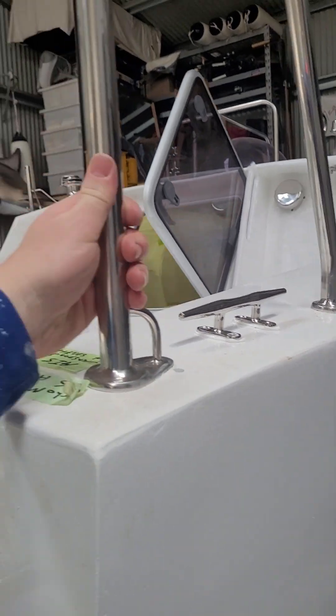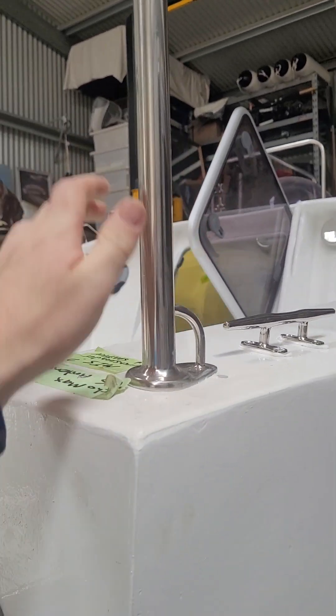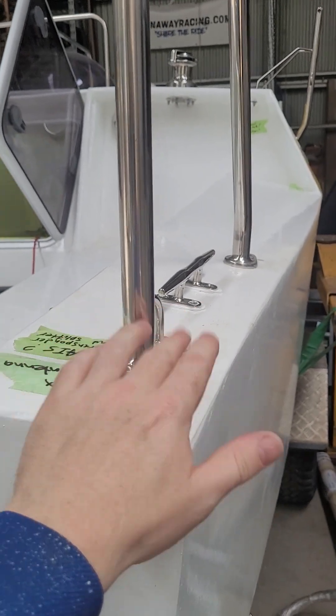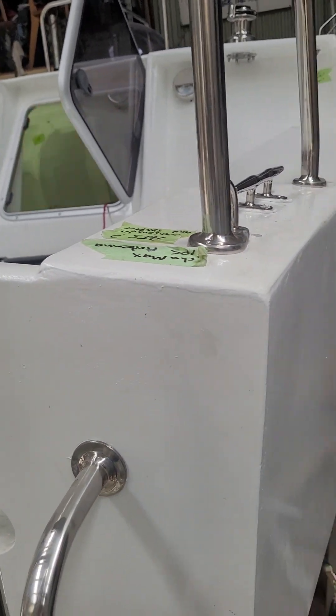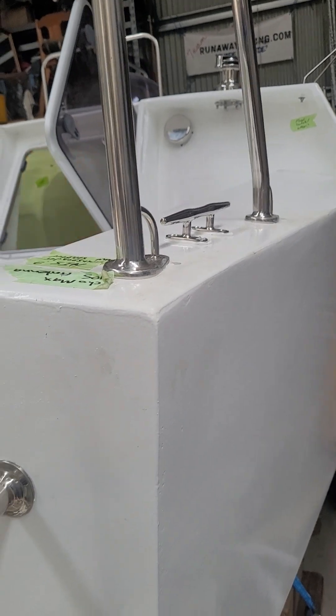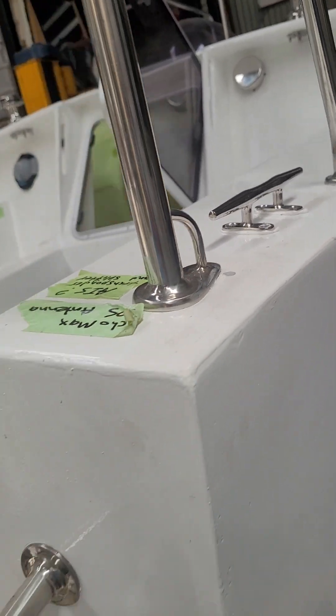This push bit has already been installed prior to the last couple of days. We did have a bit of a mistake — it had come in a bit punched in, straight through or close enough to the beam where I couldn't get a nut on. So I just had to pull the push bit in a little.